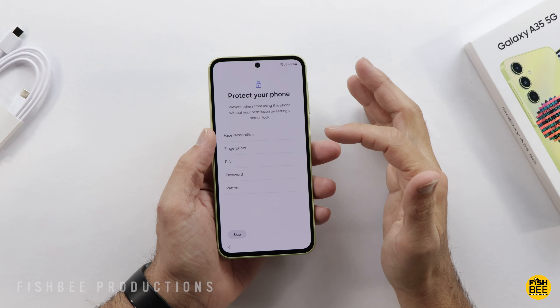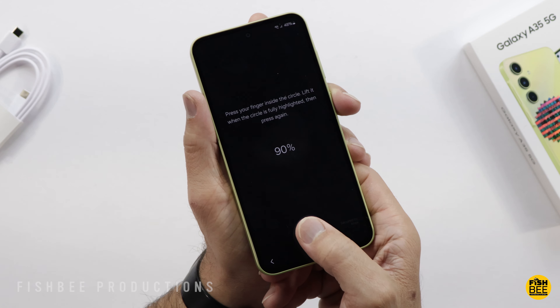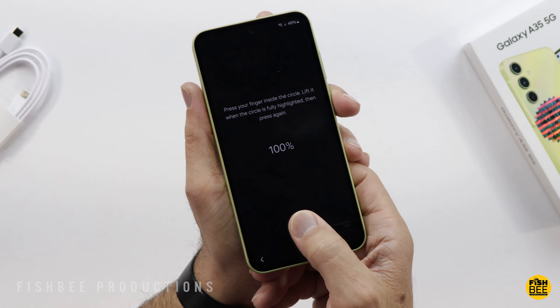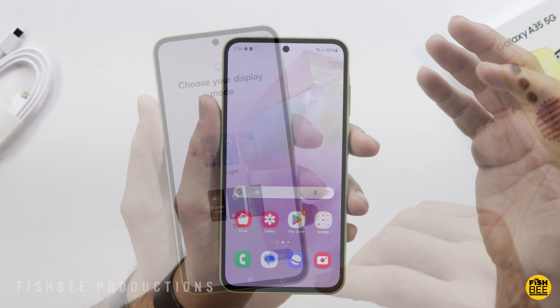For setup you've got face unlock, fingerprint, PIN, password, or pattern. The fingerprint placement seems to be about the same as the A55. Of course you have light and dark mode — I can't say the default wallpaper would be my first pick.